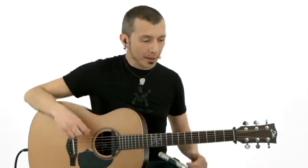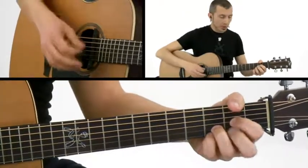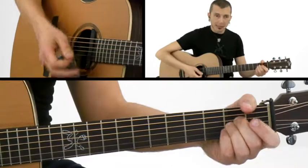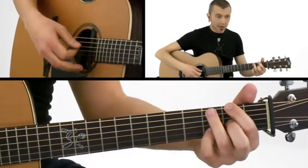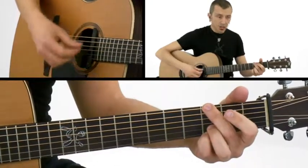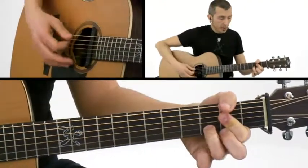This chorus is very fun to play. So we are in D — D for one bar, then G and A for the second bar. We split the first bar into D and D with F sharp on the bass, then G and A sus fourth and A.